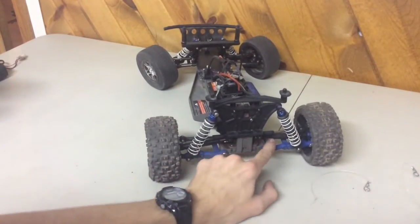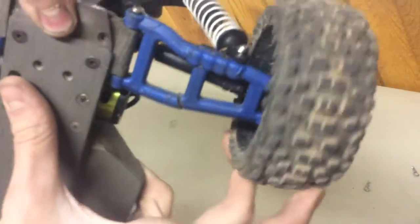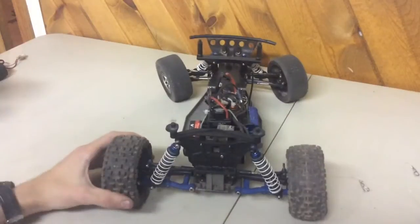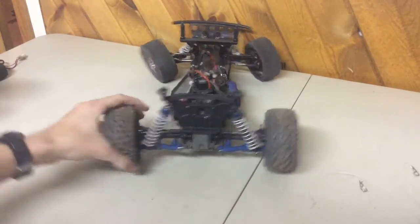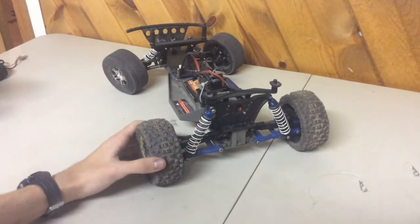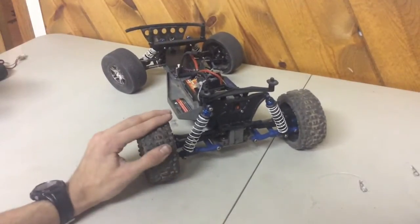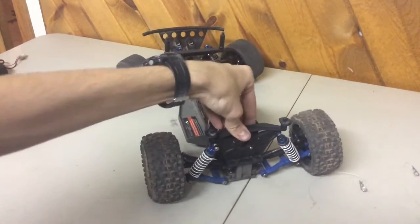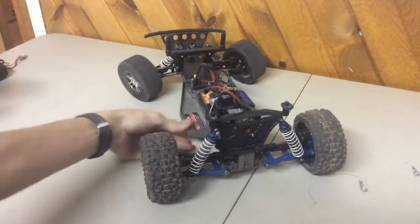The reason he doesn't use these arms is because this one is actually cracked up in here — I'll show you right there. So I can't use those permanently, but I put those A-arms on, adjusted the links, and it's about Slash length. I have these tires on which I don't really like — the fronts are okay but the rears aren't good for indoors, just bashing. If I'm going racing with this car, I'll swap tires from my 4x4 Slash which I never race.